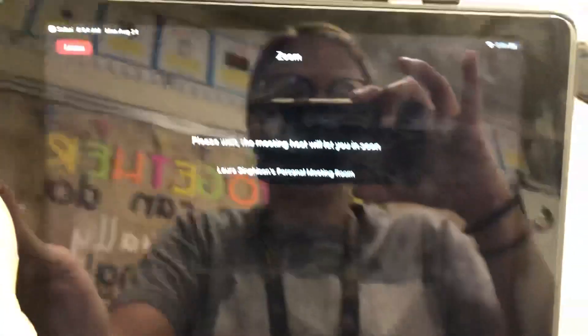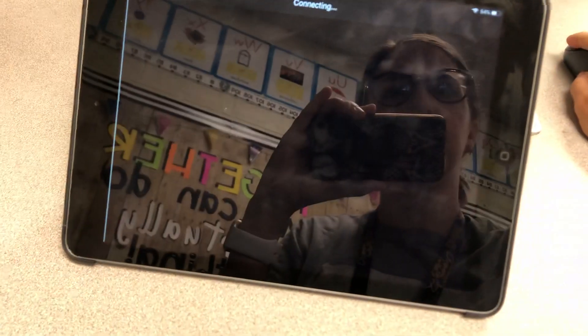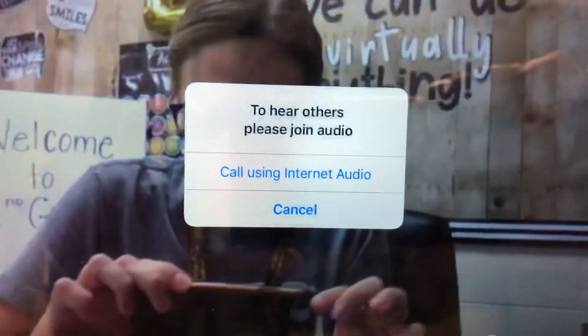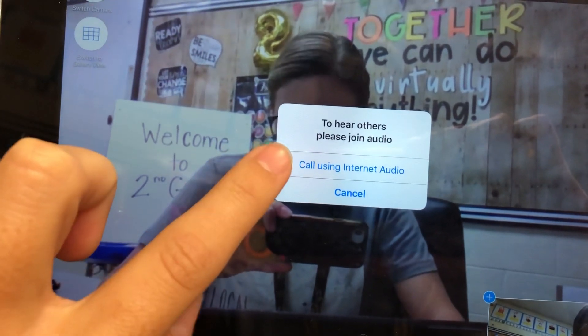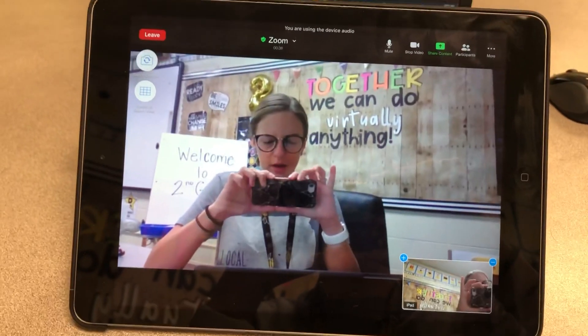I'm going to get my iPad set back up for us here. Then you're going to see this screen — it says "Please wait, the meeting host will let you in soon." On the teacher's side, they'll have to let your child in; they can see that they're waiting in the waiting room. Once the teacher lets them into the Zoom class, your child will see a screen that says "To hear others, please join audio." You want to make sure they click "Call Using Internet Audio" so their teacher and peers can hear them when they're not on mute. And then they are in the Zoom meeting.